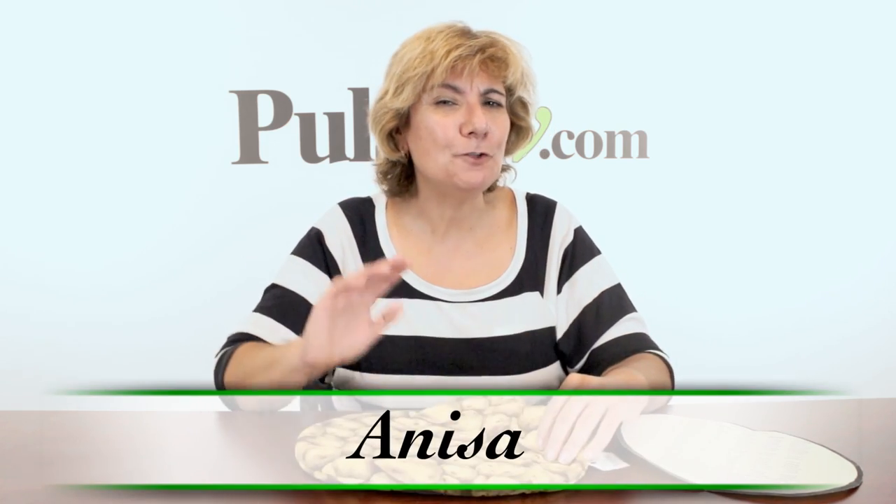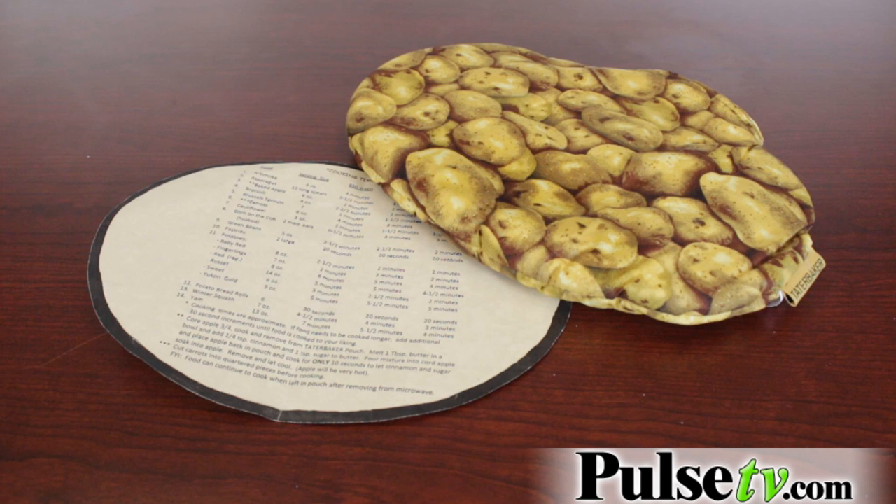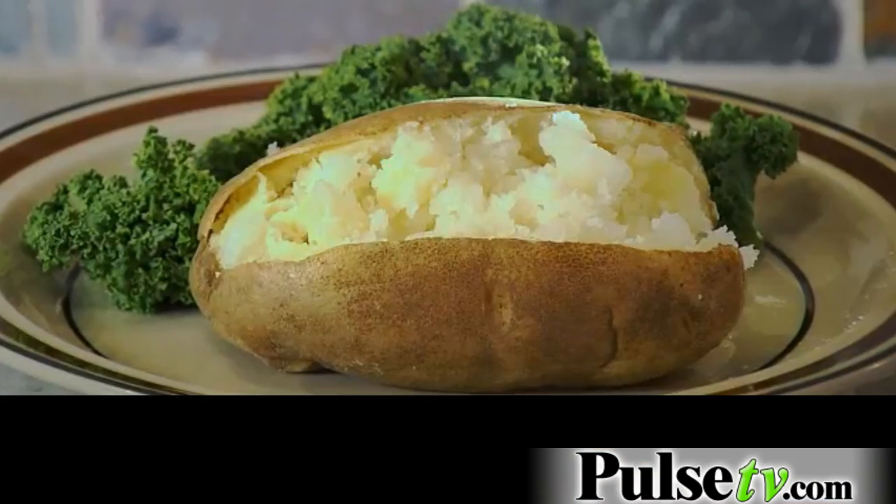Hey, it's Anissa and today I've got for you the Tater Baker Pouch. If you like mouth-watering, fluffy, and creamy baked potatoes, you're gonna love the Tater Baker Pouch. The secret to this is you don't have to poke any holes in it. Because you put it in this pouch, it protects it so it won't explode and it keeps the steam inside the potato to keep it creamy and fluffy. It is so good.